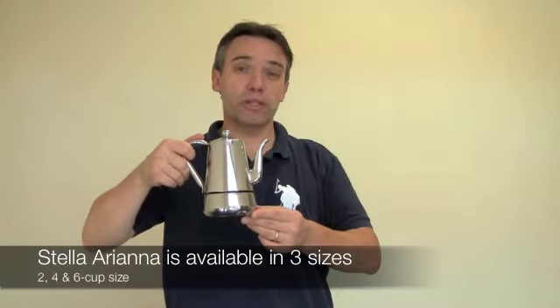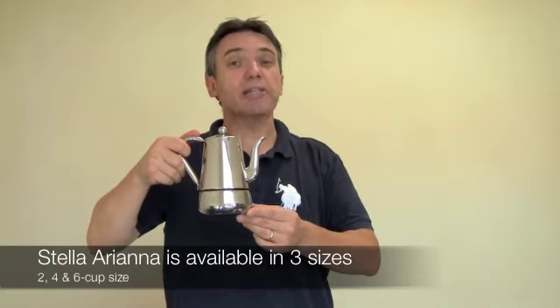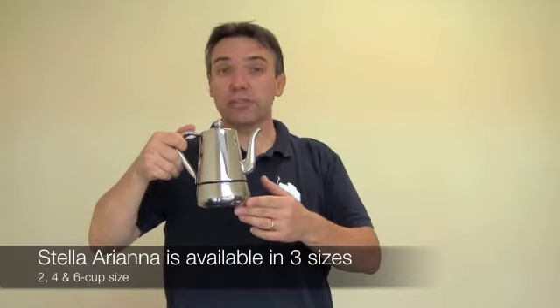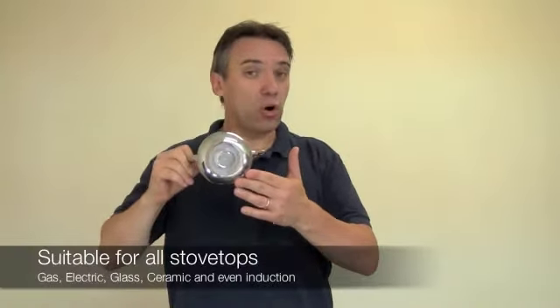This beautiful espresso maker is available in three different sizes: 2 cup, 4 cup, and 6 cup. This one is a 6 cup size and it will yield you about 8 to 10 fluid ounces. The Ariana is suitable for all types of stove — gas, electric, glass, ceramic, and even induction.